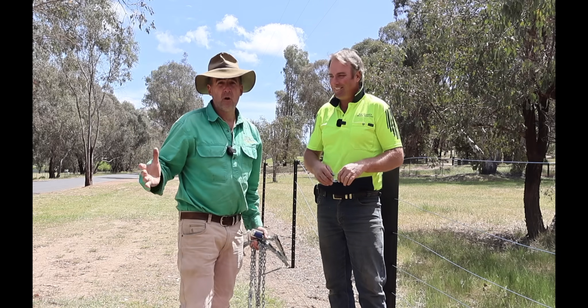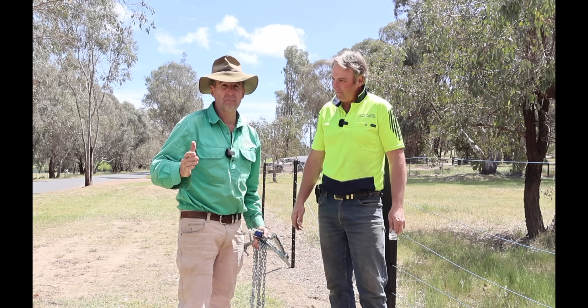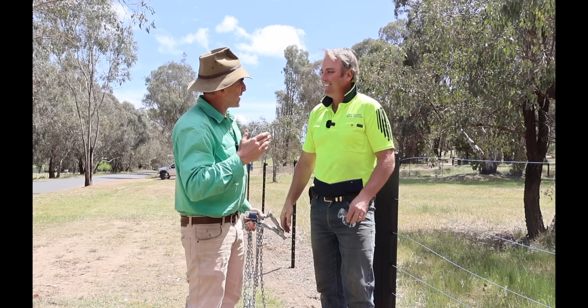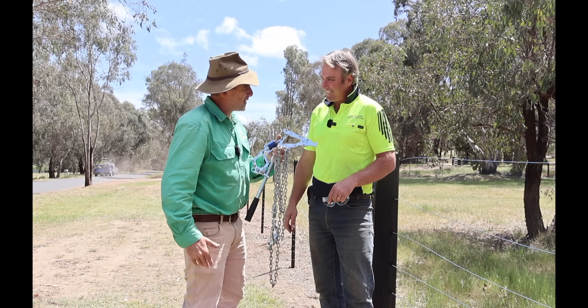I'm in beautiful Mansfield today with Rob Clark from RJ Clark Rural Fencing, the people you need to talk to about your fencing requirements in Mansfield. Rob, how are you today mate? Very good Tim. Congratulations at the Henty Farm Machinery Field Days about a month back — you were the winner of the Fence Line Solutions strainers.